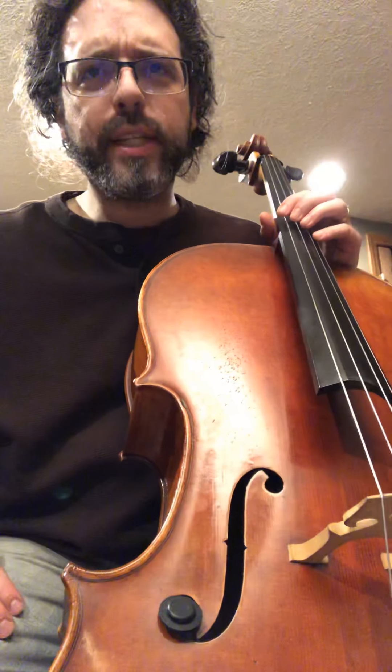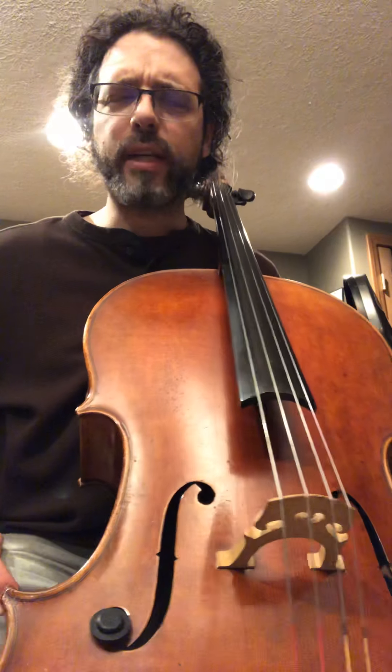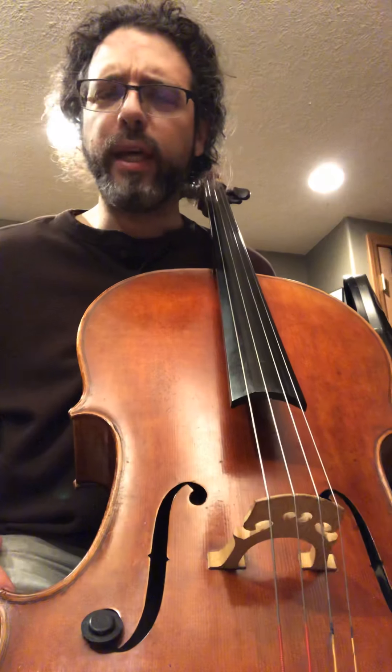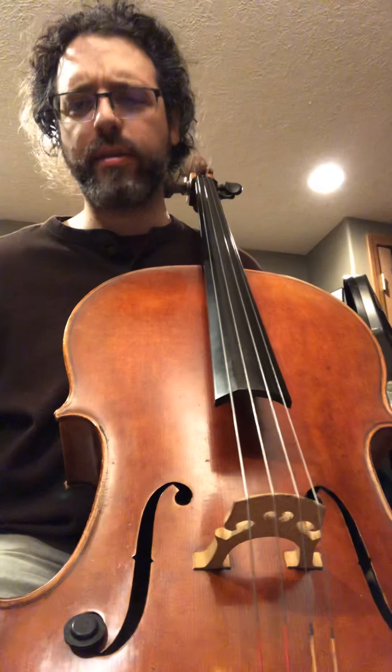Many printers these days have built-in music paper formats, and there are a couple of websites out there with absolutely free music paper formats. So you can figure out how to print yourself some music paper.